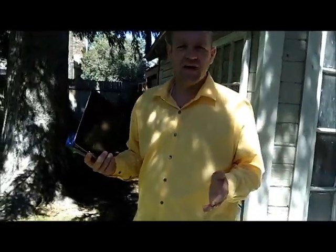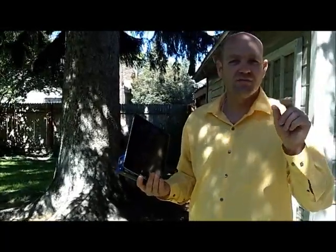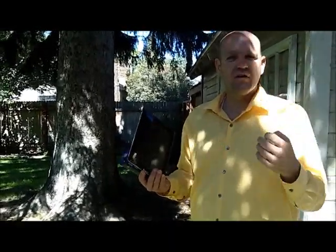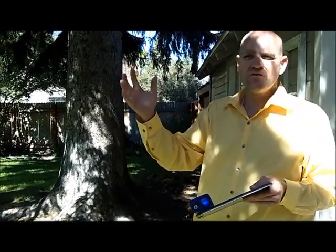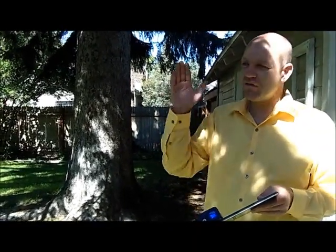A lot of people complain about laser measures saying they can't find anything to shoot off of. I saw a post that said someone couldn't use a laser measure because there were no edges on the houses, yet she had metal, vinyl, and wood siding. You just have to learn how to bounce off the edge of the siding or the wrap on the corner. There's really never a wall I've met that I couldn't measure some way — either shooting past it, adding something in the middle, or shooting off the corner edge. Once you get used to it, it's very easy.